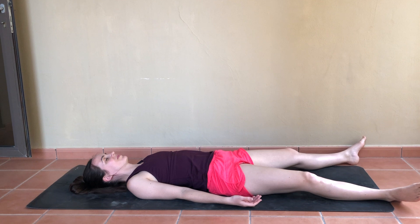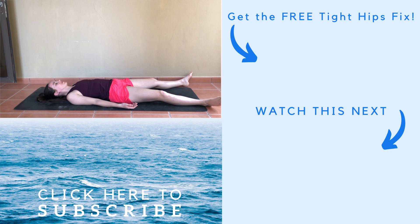It makes me feel good that you've joined me here today, so thank you for that. It would also make me feel good if you would subscribe to my YouTube channel. And if you happen to have tight hips, don't forget to click the first link in the description box below for your free tight hips fix video. Thank you so much and have a wonderful day.